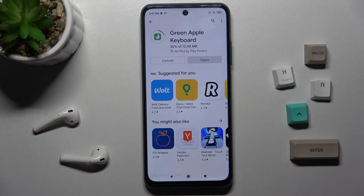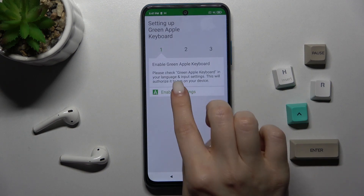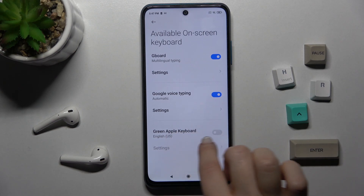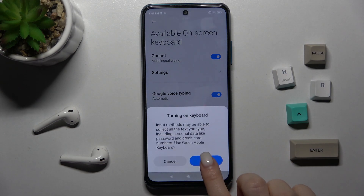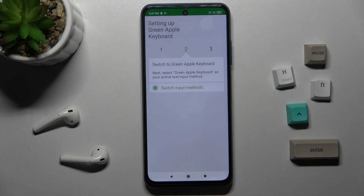Wait a few seconds while the application is installing on your device. Now tap to open, and in the bottom right corner go to enable settings. Next to the Green Apple Keyboard, tap once on the switcher, then confirm twice with OK, and now just go back.